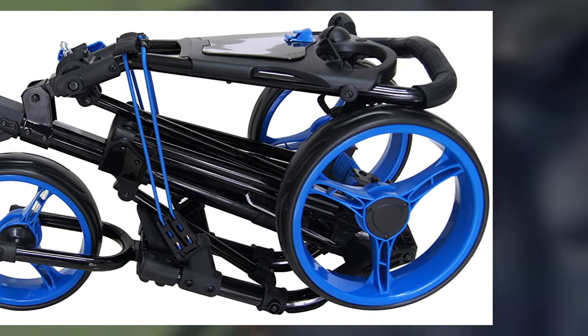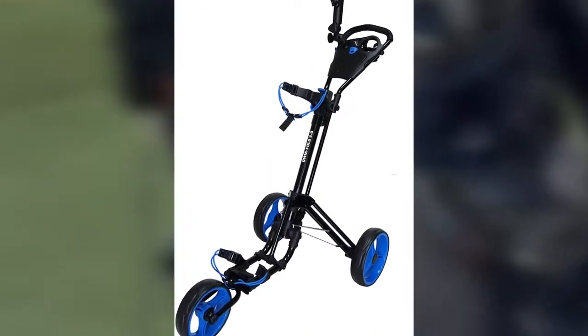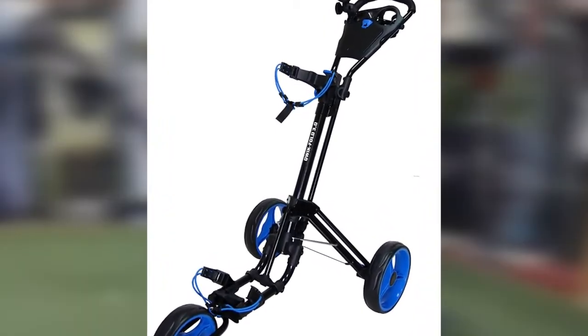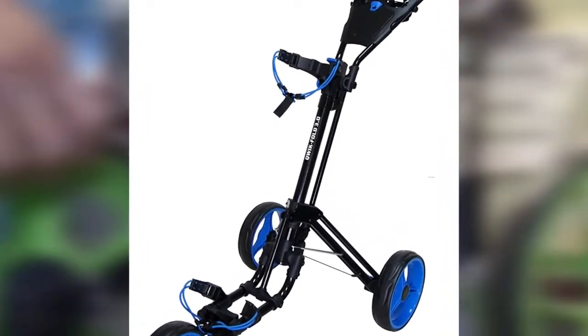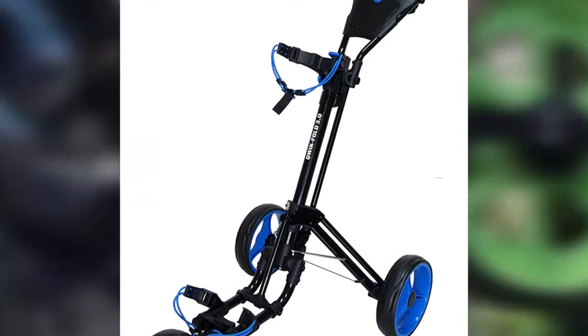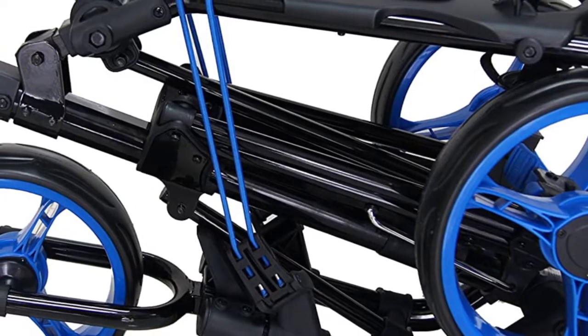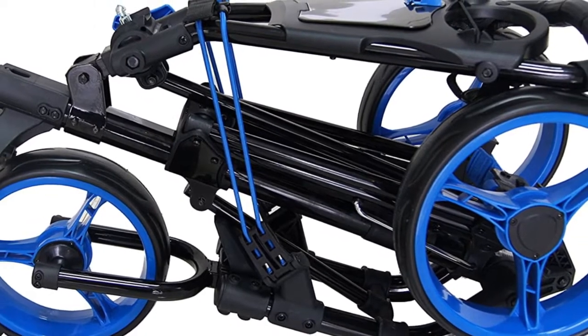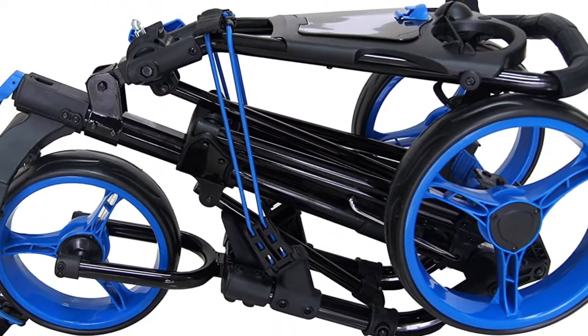The tires are wide and help propel the cart without much pushing, making it one of the easier carts we handled during testing. Easy to fold when wrapping up your round but also a workhorse while on the course, the Quick Fold 3.0 push cart may not dazzle you out of the box, but it is a reliable tool that will make your day on the links much easier.